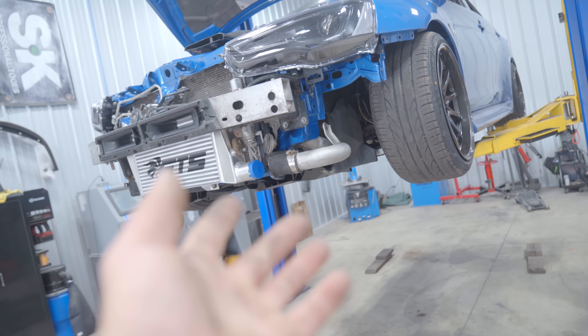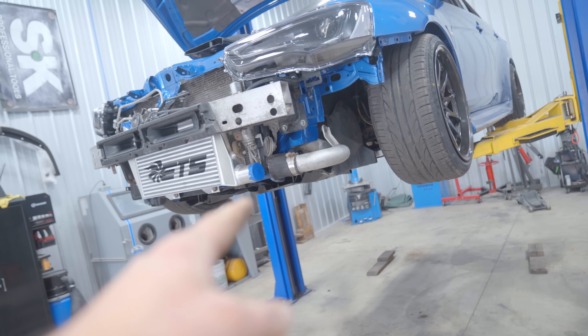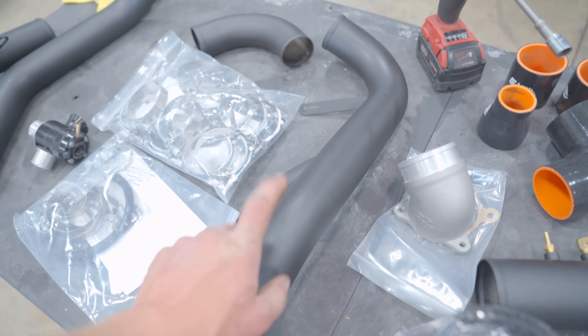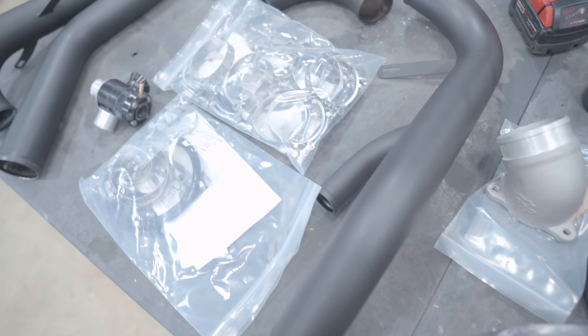The lower is a must to replace, but the lower pipe probably would have been fine. I did decide to pick up the ETS lower unit, so let's go ahead and get that installed.